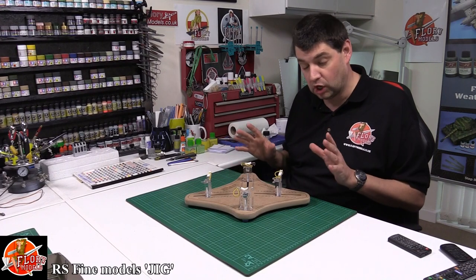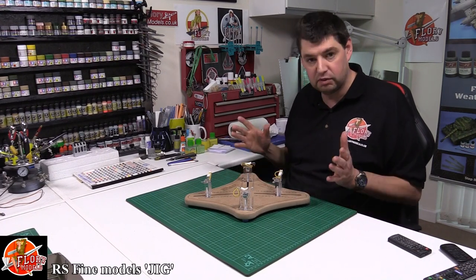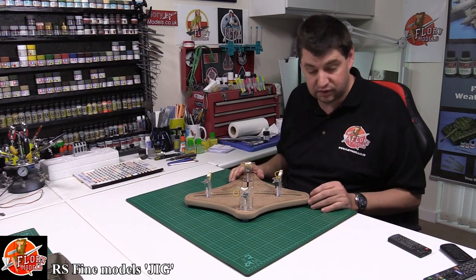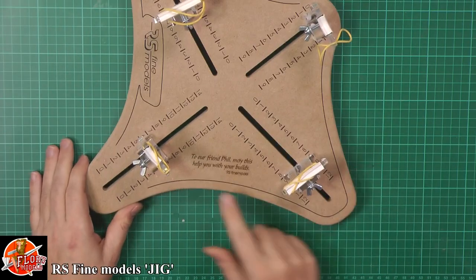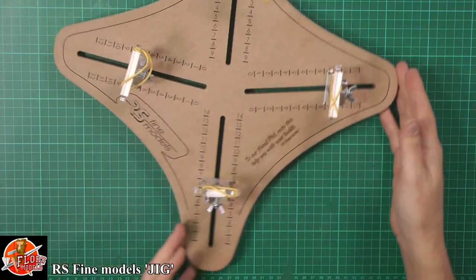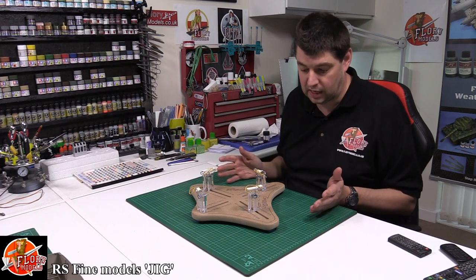Hello, welcome to Flooring Models review time. Today we've got a jig, something a little bit different, not something that every modeler has. This was sent to me by RS Fine Moulds, a new company, who actually even engraved it for me, which is a beautiful little touch. Jigs are something where you're either going to use them and have them or you're not. It's as simple as that.